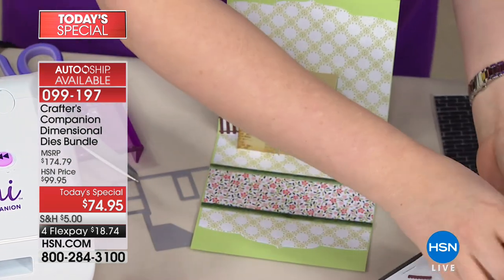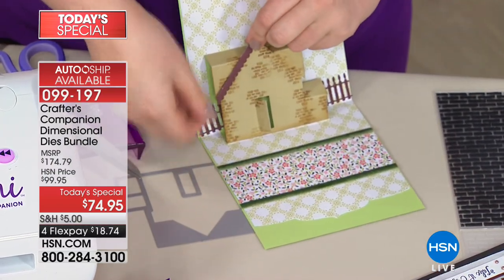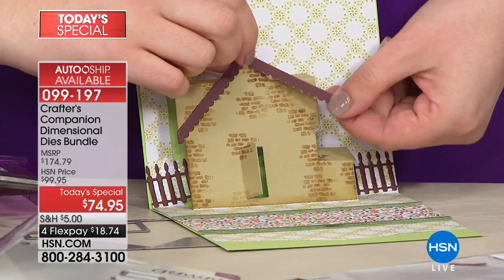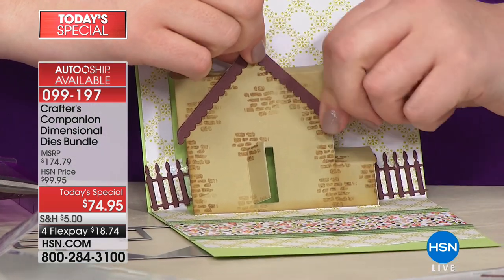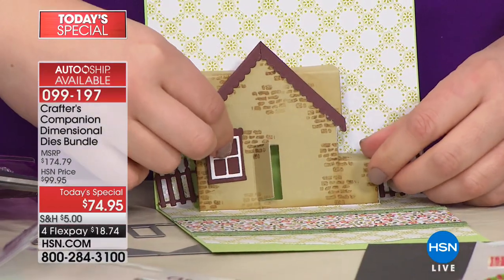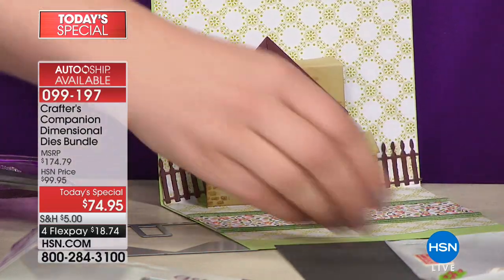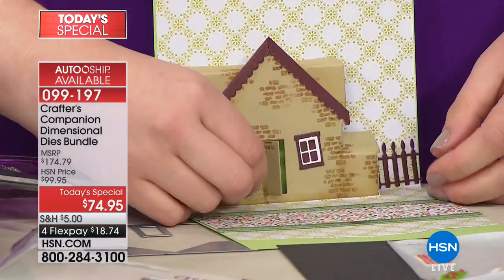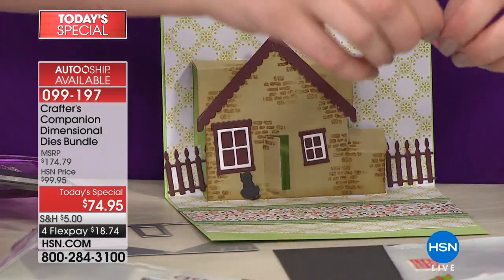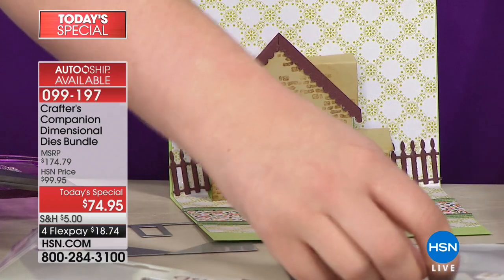Then we put the little eaves on the house — these are the finishing touches to add those little accessory pieces. Remember, $100 off and there's no other place to find these — you're not going to find this kit anywhere else. This is the only place you can get it today. You're watching this whole little world come together right before your eyes, and every piece is completely unique and completely different.